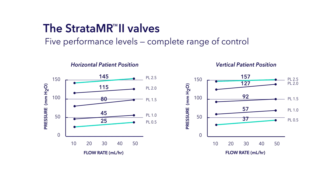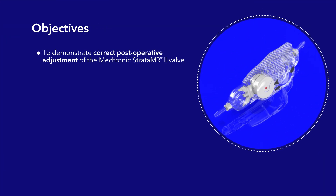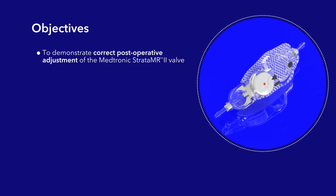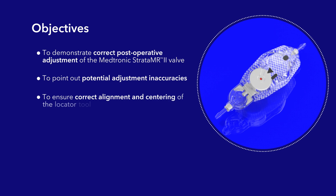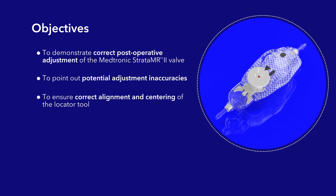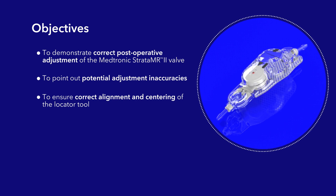The purpose of this video is to demonstrate correct post-operative adjustment of the Medtronic Strata MR2 valve, to point out potential adjustment inaccuracies, and to ensure correct alignment and centering of the locator tool. Known adjustment inaccuracies can affect the accurate reading and adjustment of the valve.